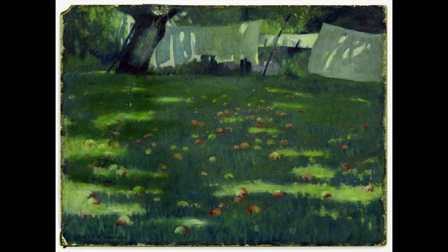As you are looking at this painting, you may notice other thoughts and feelings coming into your head. Just let them come, and then step over them as though they were an apple on the grass. You don't have to do anything about them at this moment.